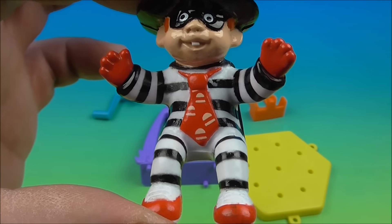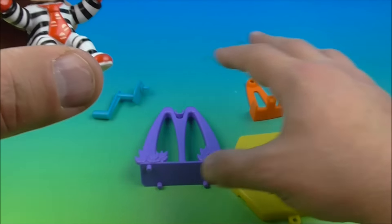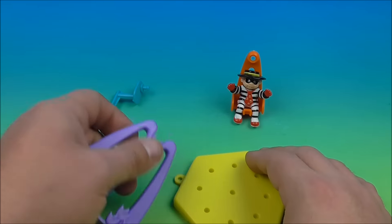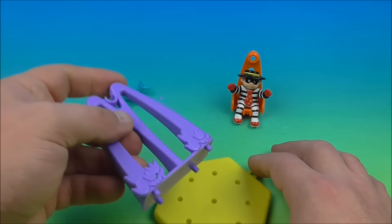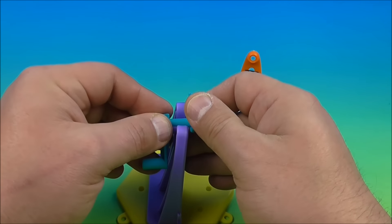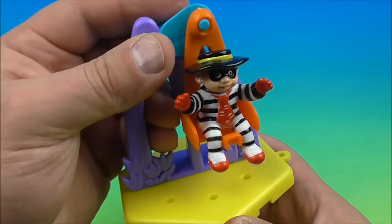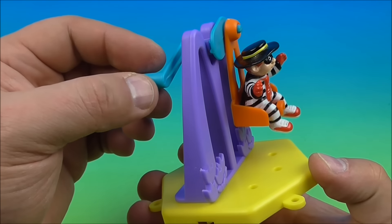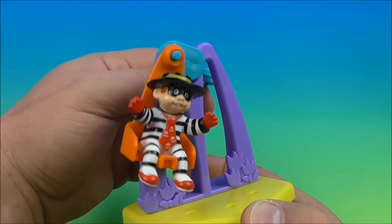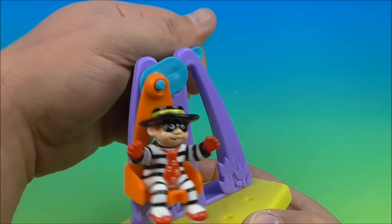Next up in the set, we have Hamburglar on Ferris Wheel. There is the Hamburglar — he's the one that runs around and steals all the hamburgers from McDonald's. He has four other pieces here. This is the seat, so we'll place him in his seat just like that. Then we have the base with the purple arches — not the golden arches — and the little flowers down there. We'll place it in the peg holes, then take the handle and pop it in the top. Then you take the seat with the hamburger and place it in the little hole there. Now we have the Hamburglar on his little Ferris wheel — just turn it around like so. Boy, that looks like lots of fun to ride! I love this set, this is so cool.